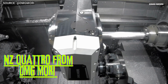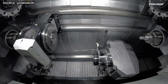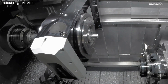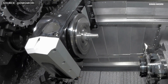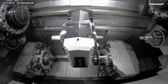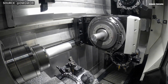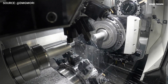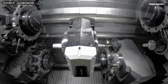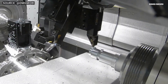The NZQuattro from DMG Mori is a high-performance horizontal production turning machine designed for the efficient production of complex parts in small to medium batch sizes. The machine features a four-turret headstock with Y-axis and B-axis capabilities, as well as a twin spindle with six-sided complete machining.